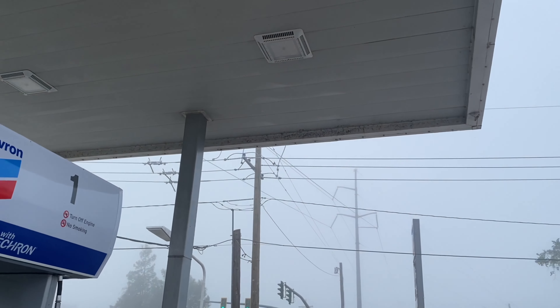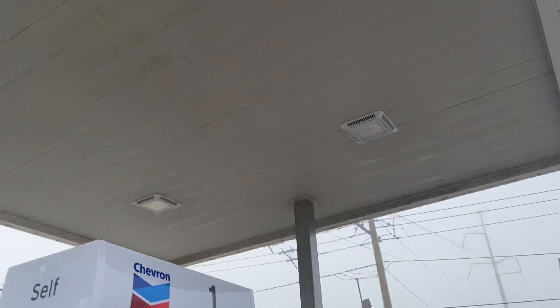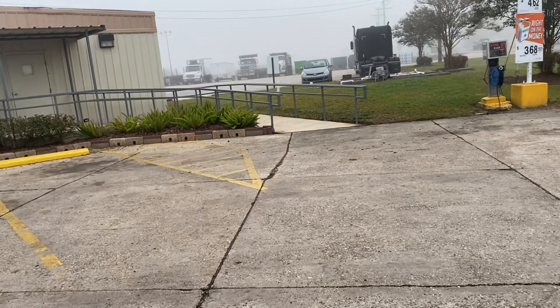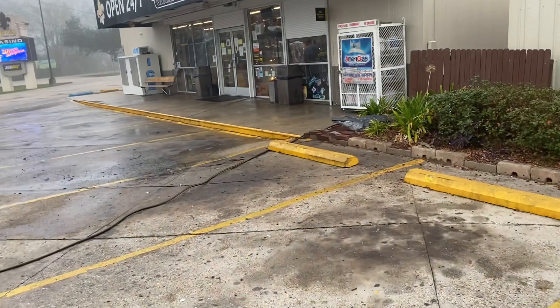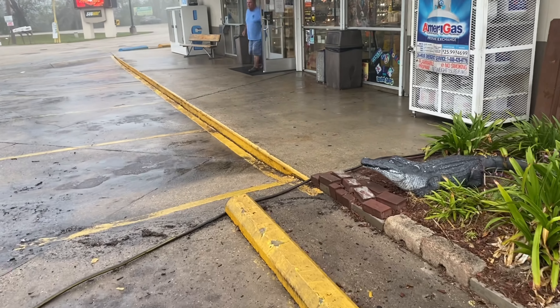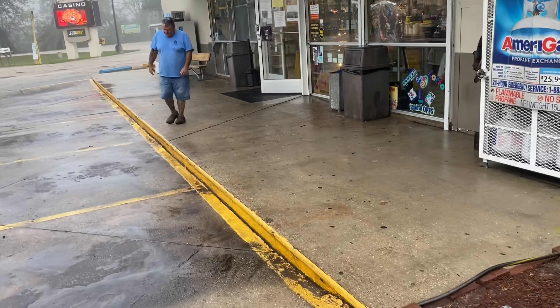Gunny here from Gunny Worm Detail once again. Today we are doing the canopies of dabs. I'm not going to spend too much time on this simply because we're under the elements — weather, rain, etc. But you can see the brightness of the concrete; we already knocked that out. That was done yesterday and it's still drying, but you can see the big difference in what we have done. We did the concrete and we're about to tackle these canopies.